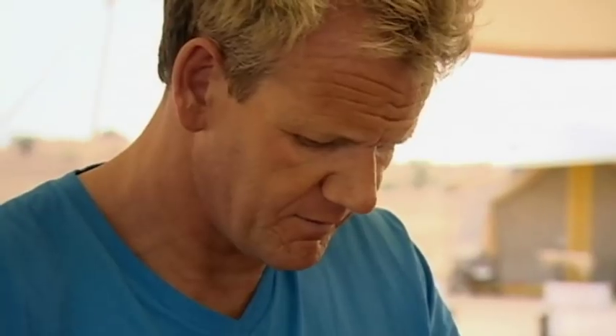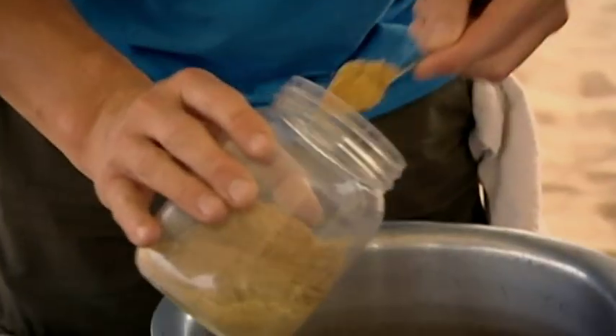Kachri — it's a family of melon. And it works as a tenderizer. It also gives it that little tangy flavor. Fresh kachri comes from a small brown melon and it's only found in Rajasthan.